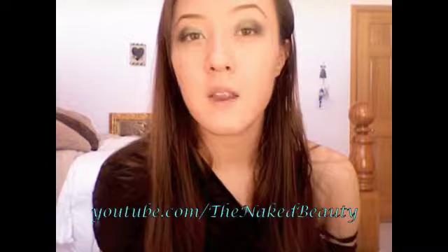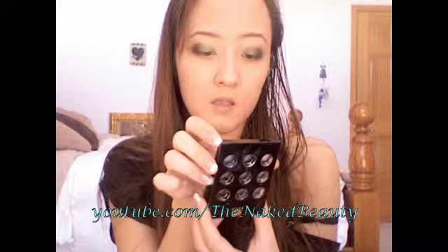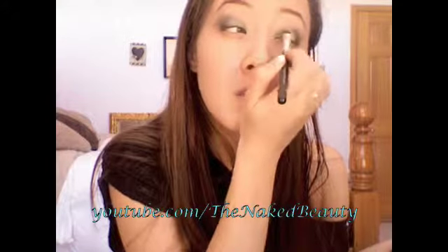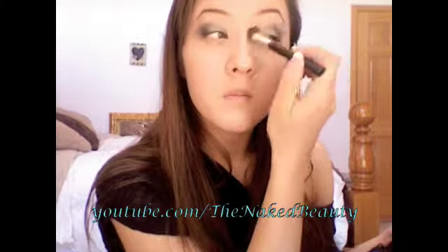Then I'm going to go in with a blendy brush and just feather it out. You can go in a windshield wiper motion to blend it out as well. After you've blended it out, you're going to go in with a really light green color. I'm going to go in with this color from my Lancôme Mini Color Focus palette. You just want to go over that Mildew color to brighten it up a little bit, then go in with a blendy brush again and blend that together with Oil Slick.